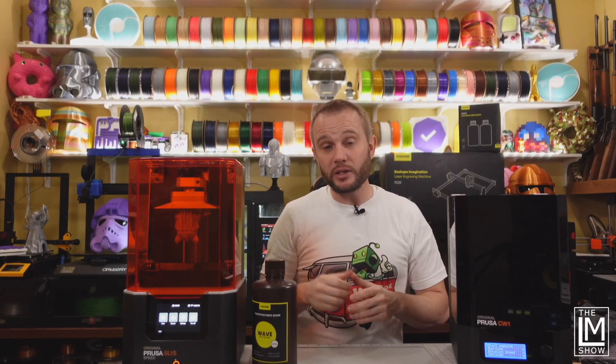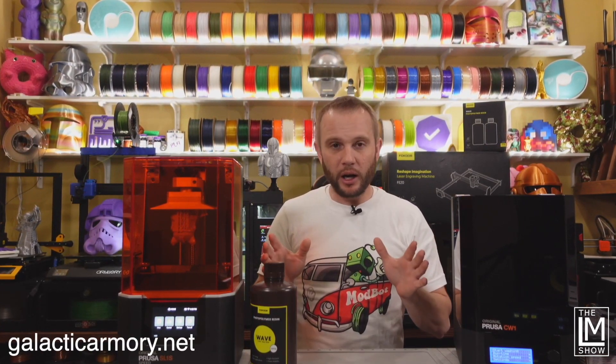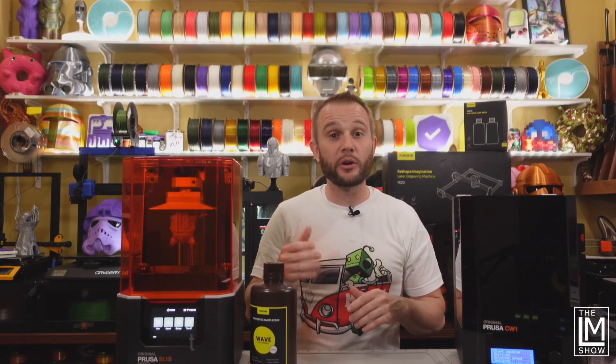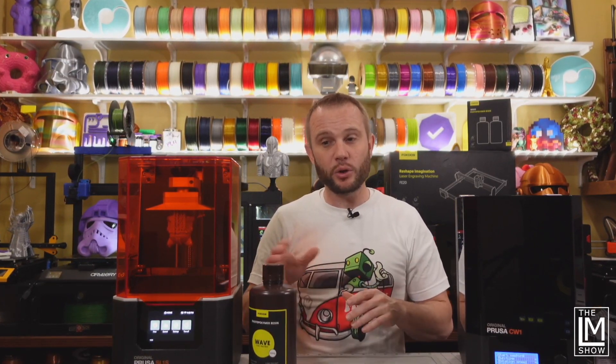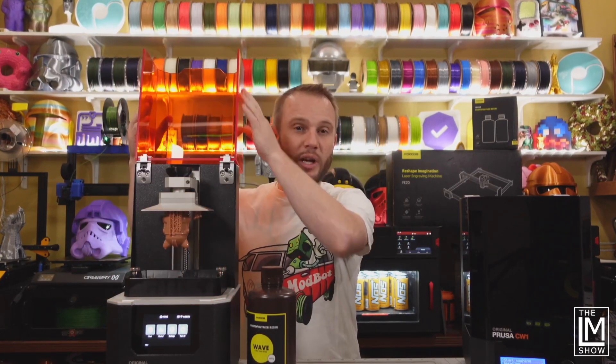We have a tiny little Hello Kitty Phase 2 Clone Trooper helmet. It's a remix of a wonderful helmet from Galactic Armory done by a very good friend of ours, a wonderful creator, Nick Daimlow — you guys know him as Bugman underscore 140. He did this really fun modification, a remix to that Phase 2 Clone Trooper helmet, turning a Star Wars helmet into a Hello Kitty helmet. You'll see the finished product at the end. We're going to get this out of the Prusa SL1 and get the cure-and-wash station ready.